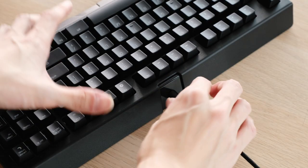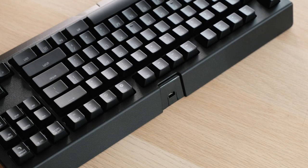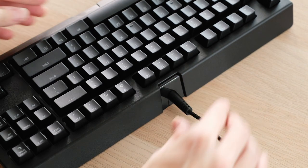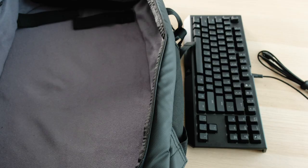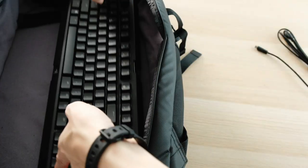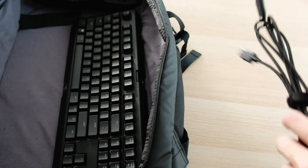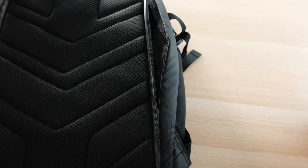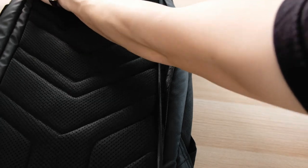This also comes with a detachable USB cable, which is really good because then you don't have an awkward cable sticking out on the top of your keyboard. This keyboard is the Tournament Edition so it's meant for people to bring around for their competitions, and also for people who like to use their own keyboard wherever they go.